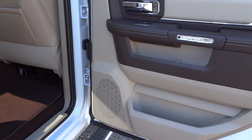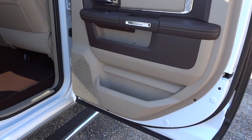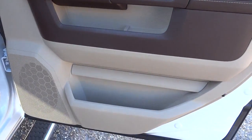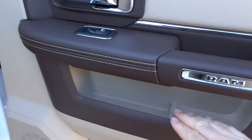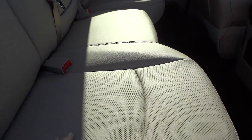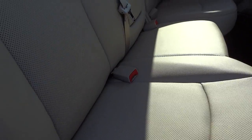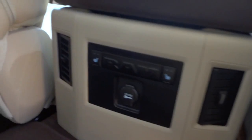Here's the back door — this is a crew cab truck so you have a really good-sized back door. It has the same level of quality and features as the front, with the stitching and overall look and feel. The back seats are heated and have the same perforated leather seats, with the heated controls right here.